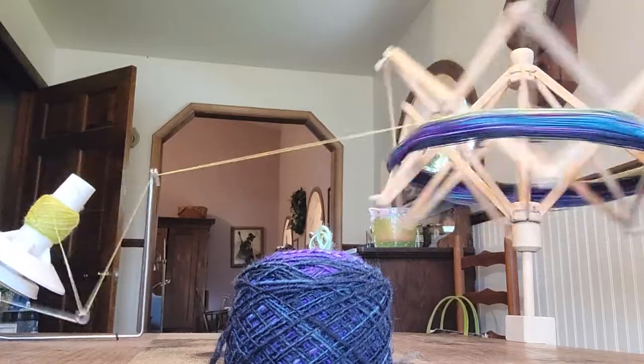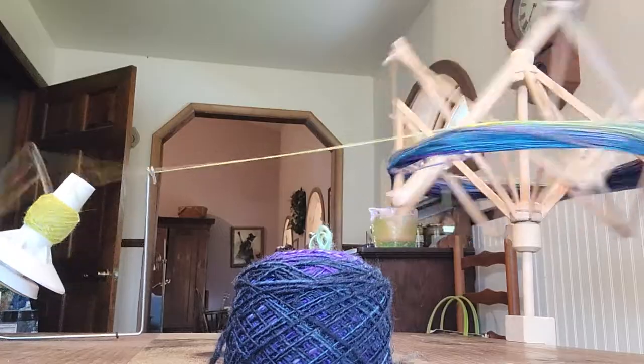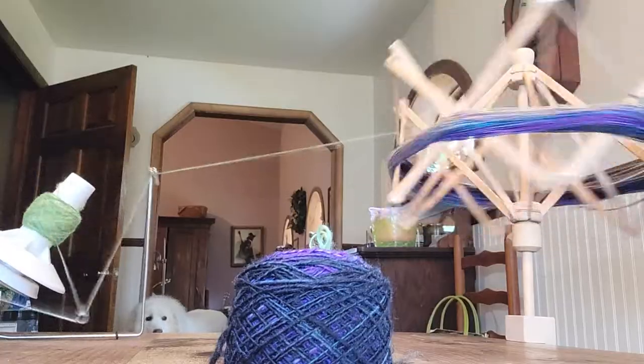So I split that braid in half, and I spun two different skeins, set the twist and everything, and then let it sit for a while and set the twist.